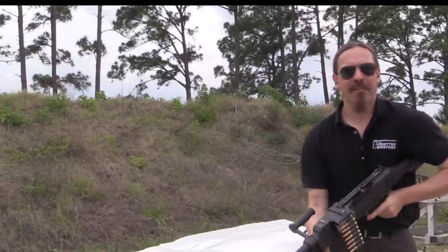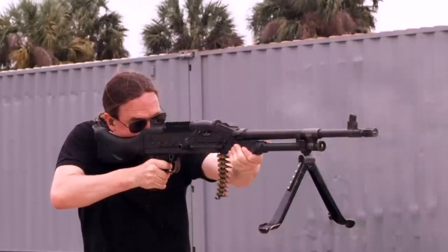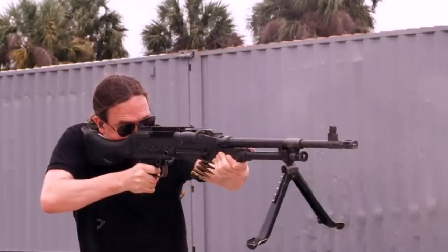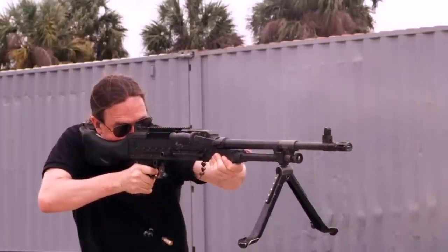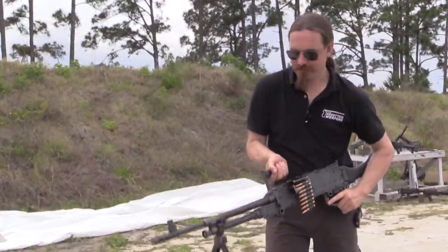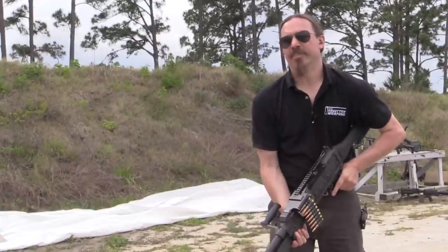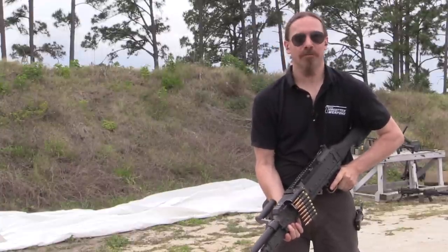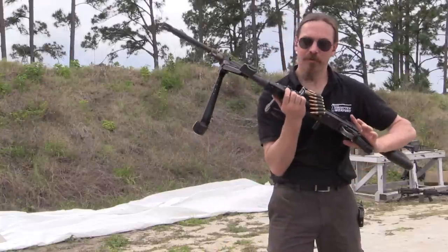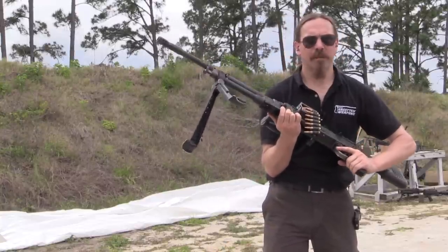The nice thing is that because it's so heavy it doesn't climb at all. The downside is because it's so heavy it's really hard to hold it on target. I'm sure there are Marines who've gotten quite good at firing this from the hip, probably with assistance from the carry handle, but it's not recommended in general. This is a gun much better suited to bipod use. Hopefully you enjoyed this brief look at some shooting with the M240 Golf — thanks for watching.